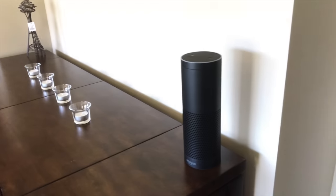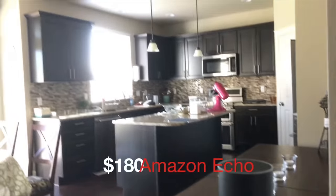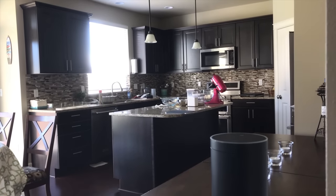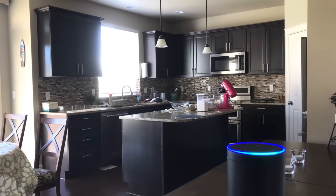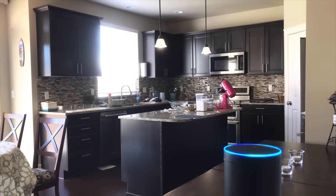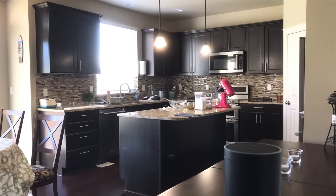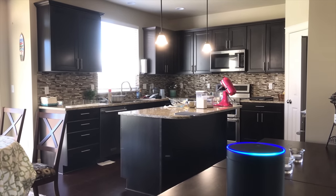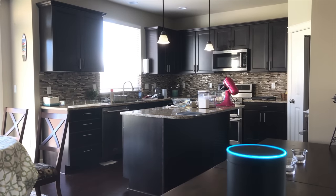This is by far our most used smart home gadget — it's the Amazon Echo. We use it to control all our smart home items via voice. Alexa, turn on the kitchen lights. [lights turn on] Alexa, turn off the kitchen lights. [lights turn off] We basically never touch the light switches anymore with Alexa.